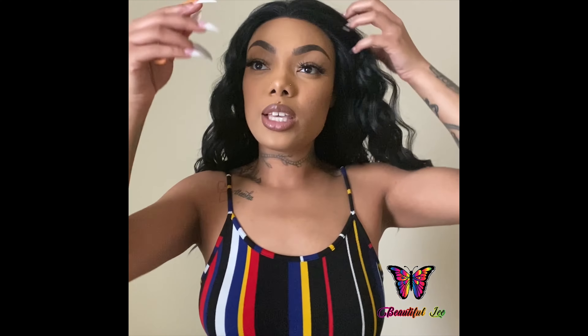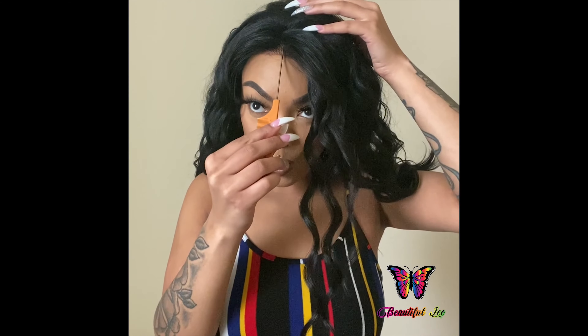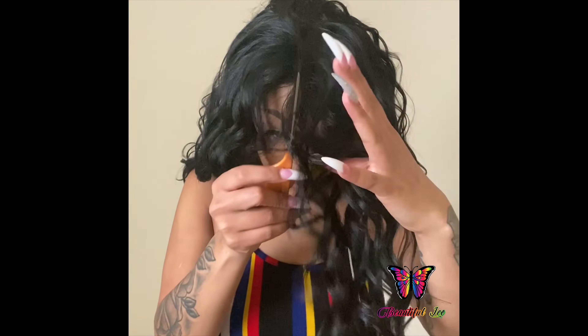Okay, so it comes in this package right here, just a regular little bag. The wig that I got is GLS203 in the color 1B. This wig is pretty long. This is supposed to be like a dupe of virgin hair, just a synthetic version. So let me just take this net off — I'm just fluffing out the wig so I can show you the construction.